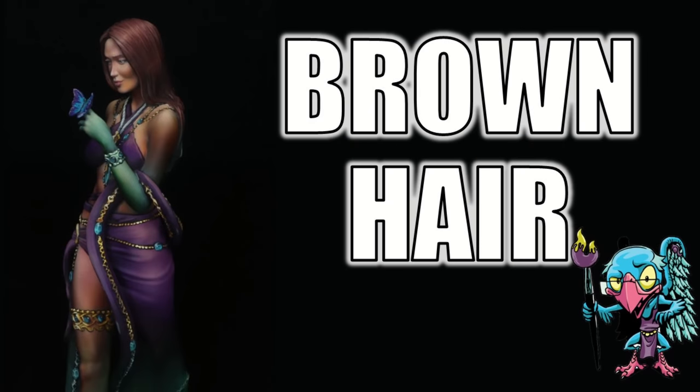Hello everybody and welcome to another Hobby Cheating video. Today we're going to get into brown hair — something I used to have, so I know a little bit about. Let's get into it with the strict technomancer that is Vinci V.